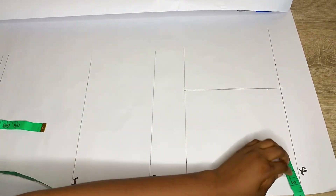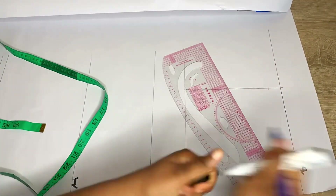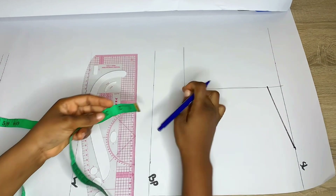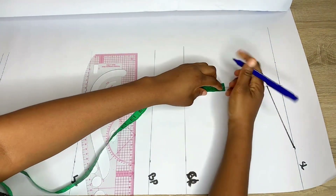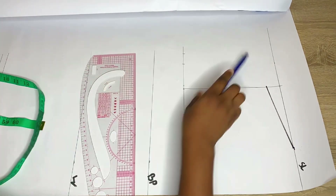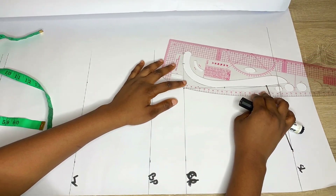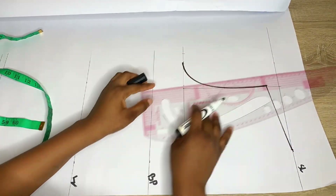For the shoulder slope, come down the armhole line by 1 inch and come in from the center back by 3 inches. Connect this with a straight line. To get the armhole curve for the back, place it at the 1 inch you came down by, find the middle of your line, mark your bust point divided by 4 on the chest line, and connect this into the midpoint and into the 1 inch mark.